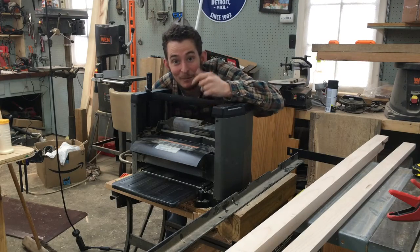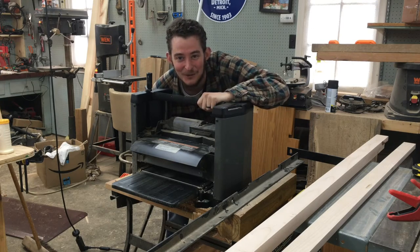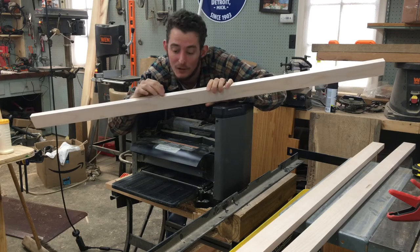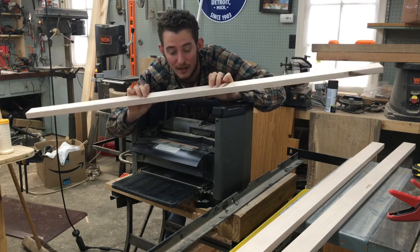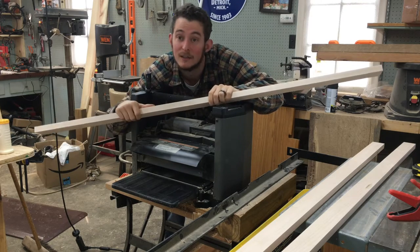Now it's time to plane these boards. These are one-by maple strips, about three-quarters of an inch thick, and we want to get down to half inch. We'll plane about an eighth of an inch off each side, then prep it to cut a dado in the middle.